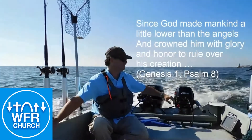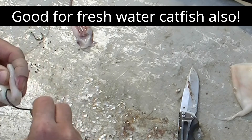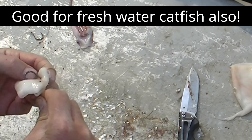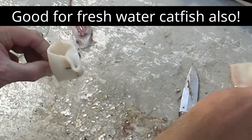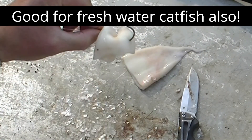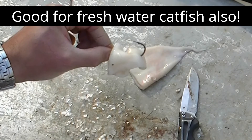We catch redfish, black drum, and gaff top catfish, and that's what you would use a hook this size for. I just cut the hood of the squid in half and put it over the hook. This is a 7/0 Gamakatsu offset J hook.